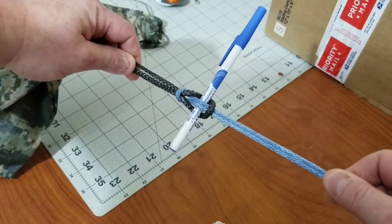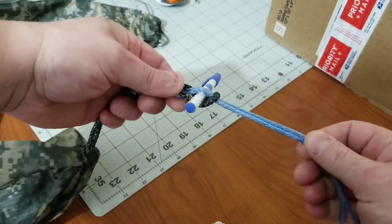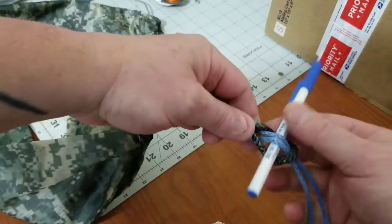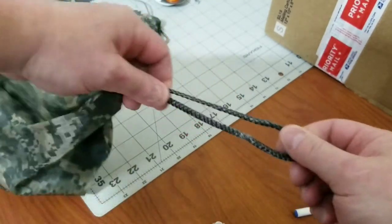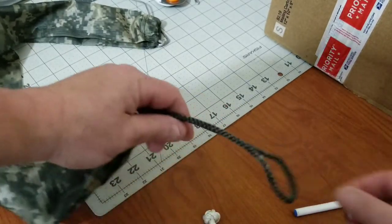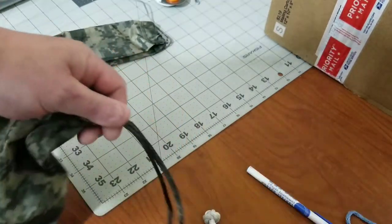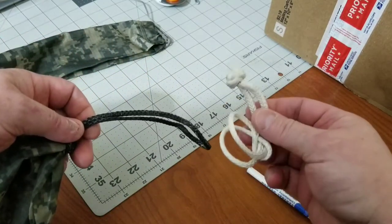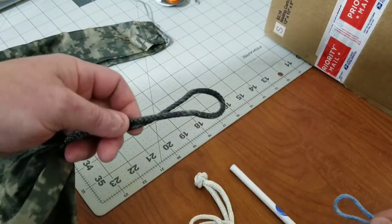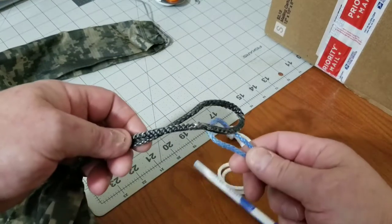So basically you're connecting a whoopee sling like this, and you need a toggle to create this connection — this would be the end of the whoopee sling and this would be your hammock end. But if you're using a soft shackle instead of a continuous loop, you don't need the toggle. And even if you weren't replacing the continuous loop with one of these, you still don't need to do that little toggle thing.